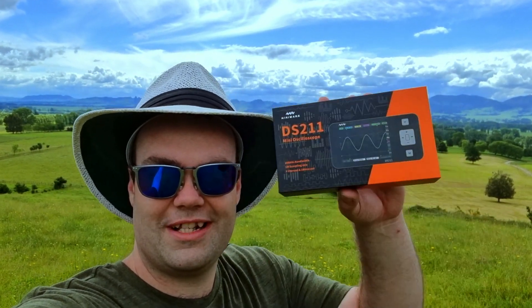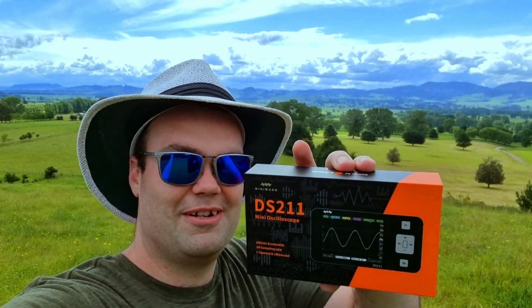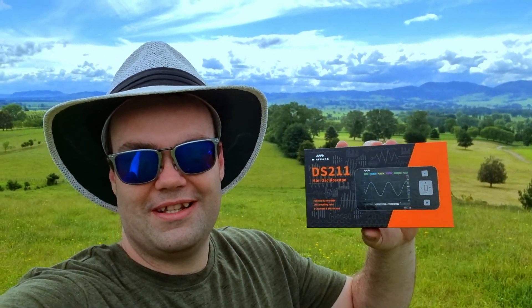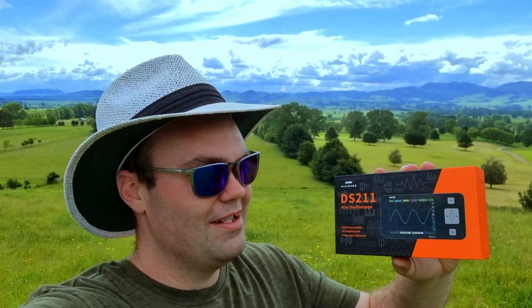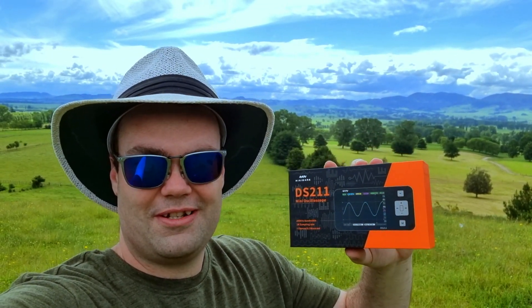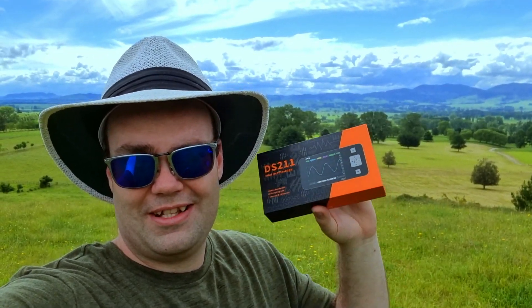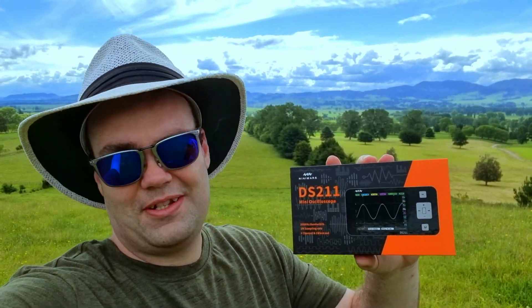Here in New Zealand we like the outdoors and we like free-range products, so in this video we're combining the two and having an outdoor free-range oscilloscope. On a serious note, Miniware sent me their DS211 oscilloscope. At the time of making this video it retails for only 65 US dollars, and spoiler alert — that is one heck of a bargain. We're going to do a quick review and then head outdoors to do a bit of an experiment.